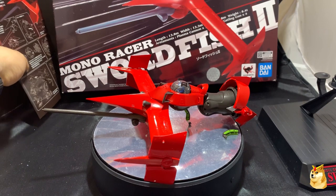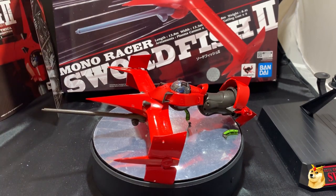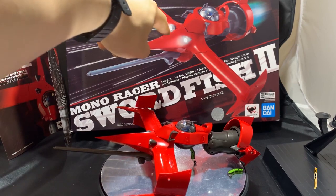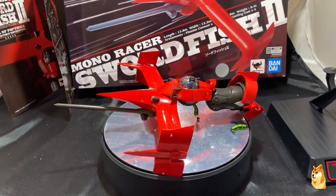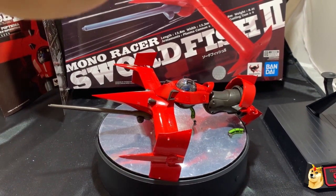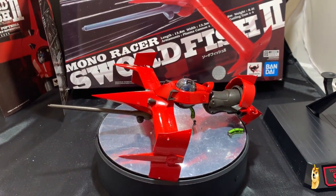You'll notice the box art shows lights — that is definitely not the case with this vehicle, so don't expect any lights whatsoever. But this item is very glossy, especially as die cast metal mixed in with plastic. Coming right out of the box it was really shiny — sort of reminded me of a new car sensation.